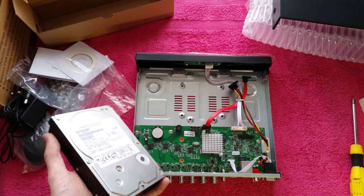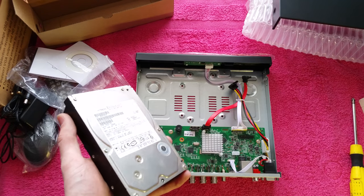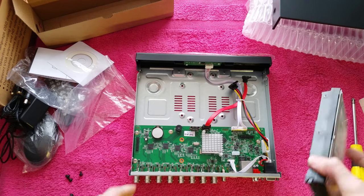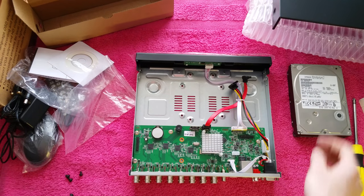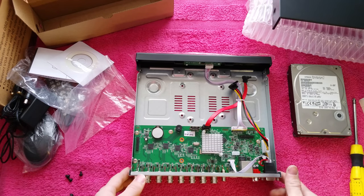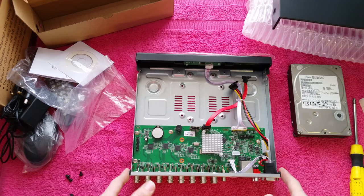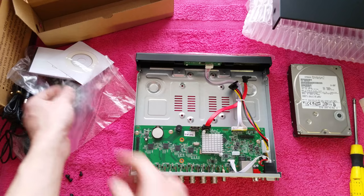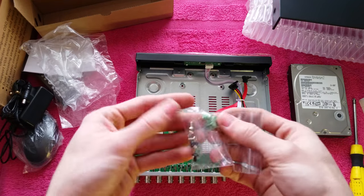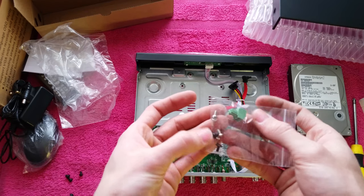If you're looking to purchase a drive for one of these units and don't already have one to use, I recommend the Western Digital Purple - the WD Purple - as these are designed for this type of recording unit. I think Seagate also do a surveillance line. But anyway, let's get this drive mounted.